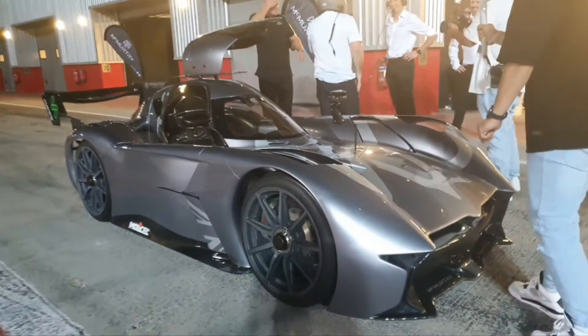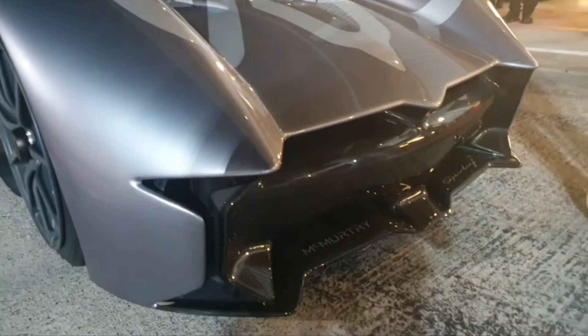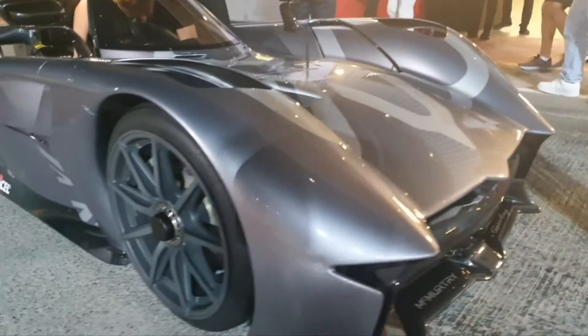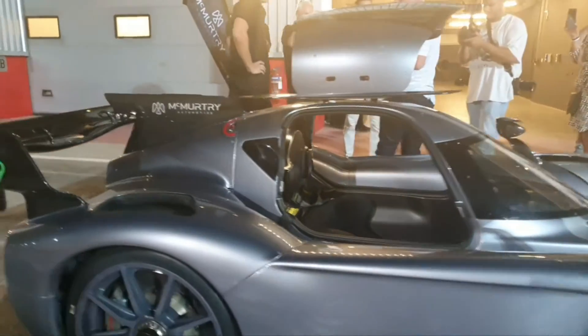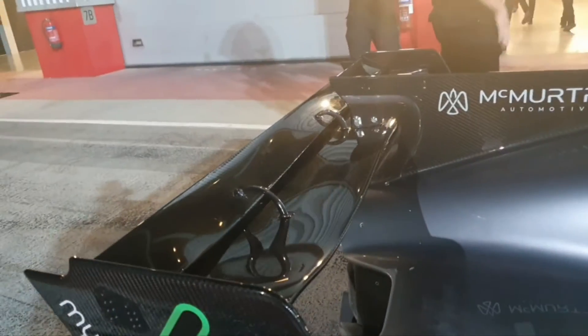The McMurtry Spearling. This video is in three parts: the exterior walk around, then I'll show you the interior up close, and the last part is the best — I'll show you how quick this car accelerates on the racetrack. I'm here at the Dubai Autodrome racing track and I cannot believe I'm getting a chance to see this up close, right outside the car's paddock.